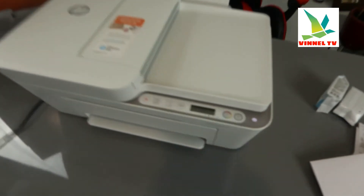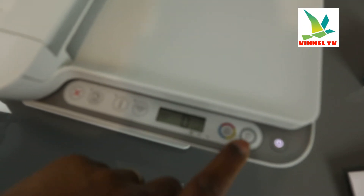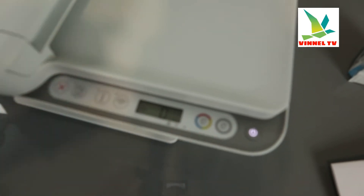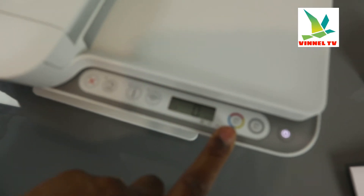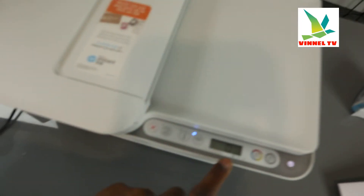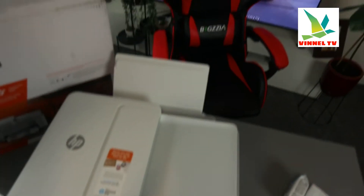You turn this printer on and off from right here — this is the on/off button. This button here is for you to copy in black, and this button here is for you to copy in color. This is the LCD screen, and inside the LCD screen you can see the ink level display.